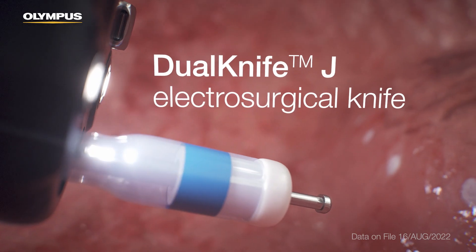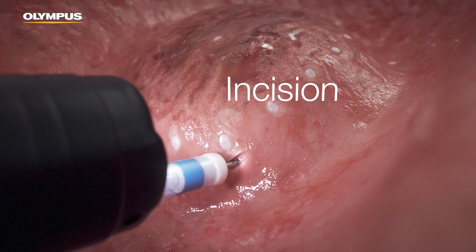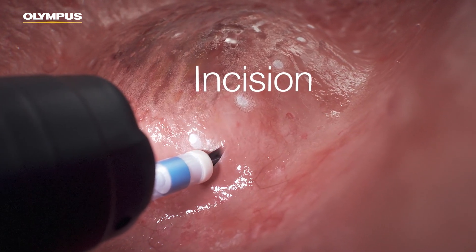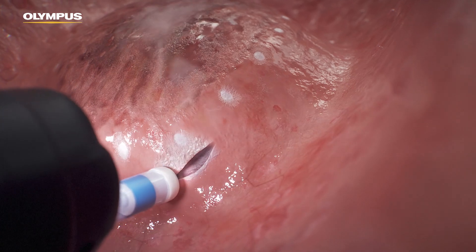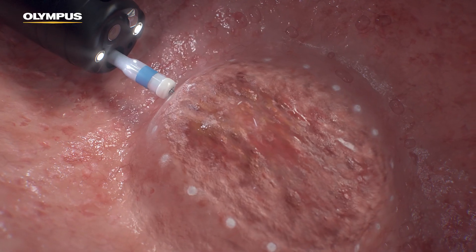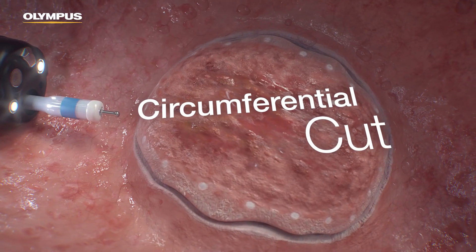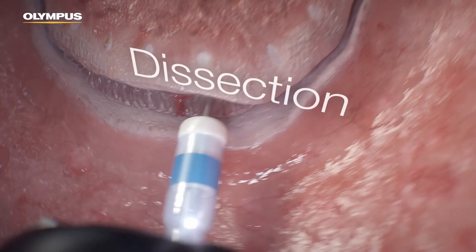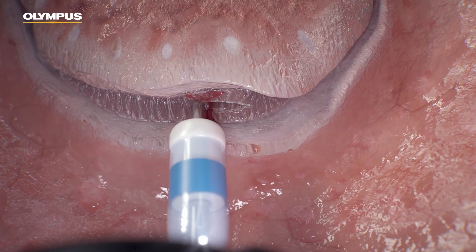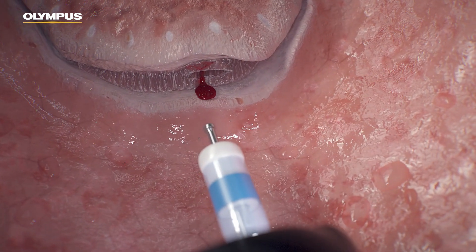The Dual Knife J Electrosurgical Knife is used to make the first incision outside one of the markings, creating a point of access into the tissue and starting the circumferential cut. The knife is then guided through the submucosal space, maintaining a cutting plane parallel to the muscle layer. Should bleeding occur, a hemostat is used.